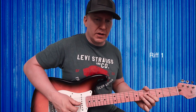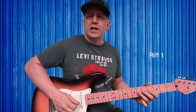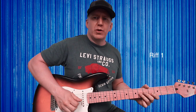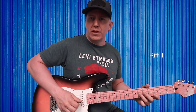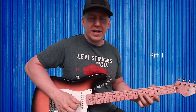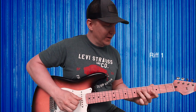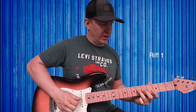For this first movement, just start with ring finger on the sixth fret of the G string. I'm just doing all down plucks for this, so just down pluck on the sixth fret of the G.